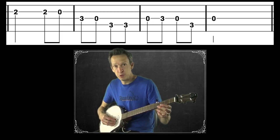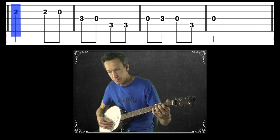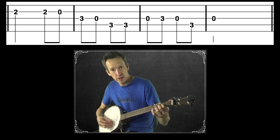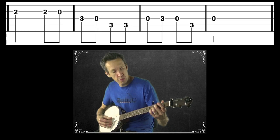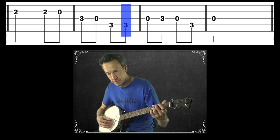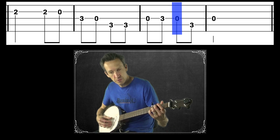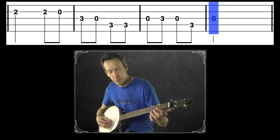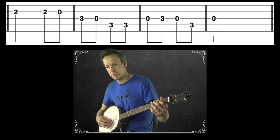Here is the solution to the melody for our third part. It starts on the second fret of the second string, then open second, third fret third string, open third, third fret fourth string, third fret again, open third, third fret third, open third, third fret fourth string, and open third. I'll play that one time through so you can hear how it sounds.